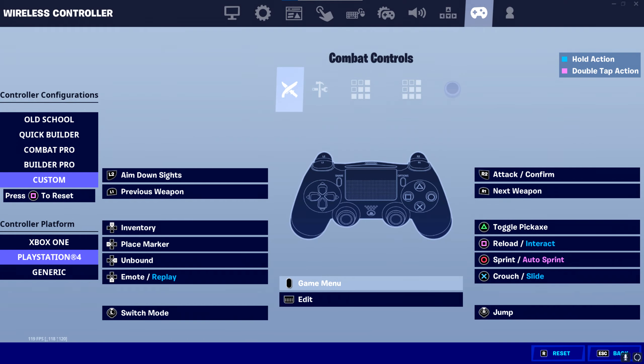Moving on, for switch mode, let's put that on left stick to optimize our switch mode. Having an optimal bind for switch mode allows you to build quickly, especially when you are getting shot. Having to move your finger to press your switch mode button takes a ton of extra time, and you don't want to be chunked out before you can even place a wall.